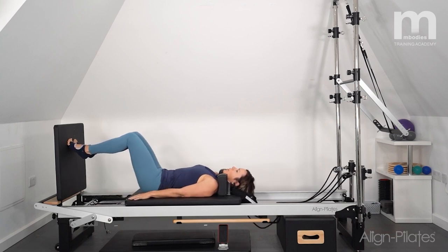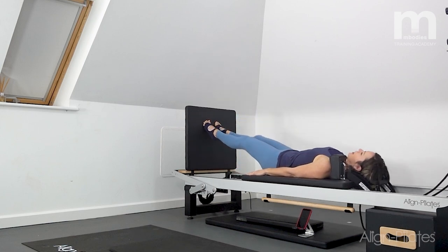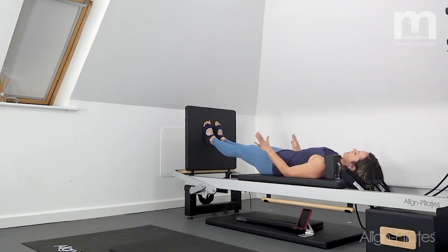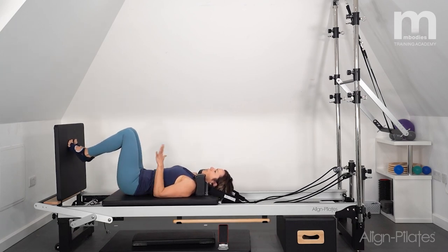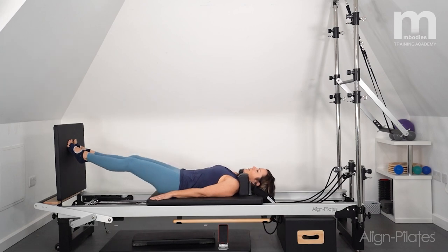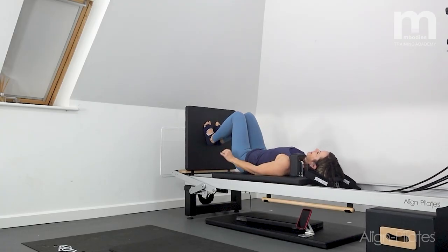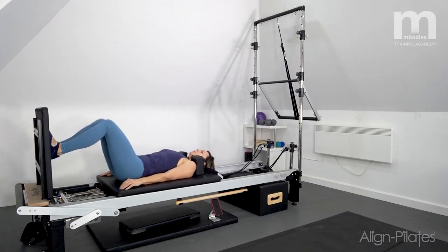We'll stay on the toes, push the carriage up, land the feet, then bring the carriage back in again. Come up onto the toes, push away, land on the heels, then bend the knees and come in again. So keep working through that little cycle with both legs, really getting the feel of working through the feet — heading towards preparation for our jumps. As you push away you come onto the toes; as you land you come onto the heels.